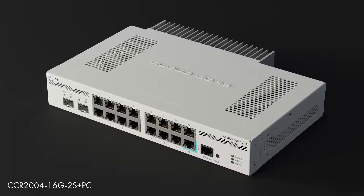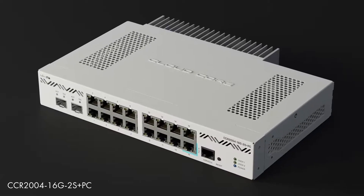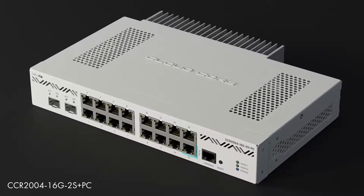But Pals, you said it yourself — small businesses. Do you think we have space for all those rackmounts? All right, we hear you. And here's the good news: there is a version with passive cooling coming soon. No need for rackmounts and server rooms. You will be able to work right next to the router and enjoy the silence.